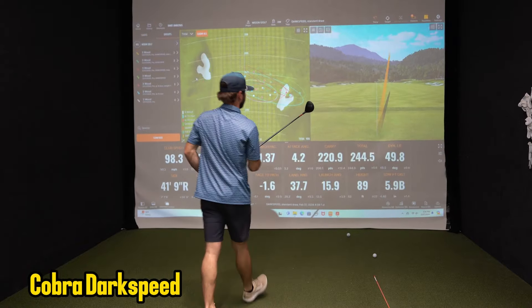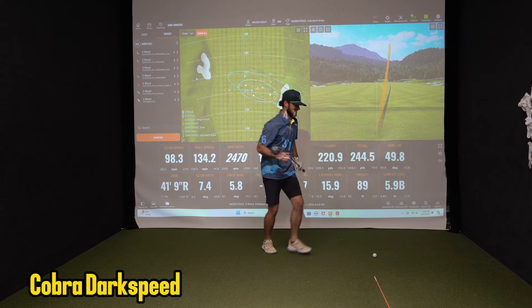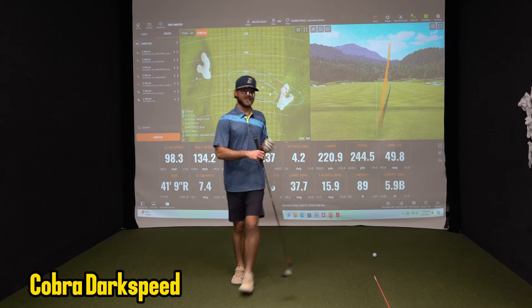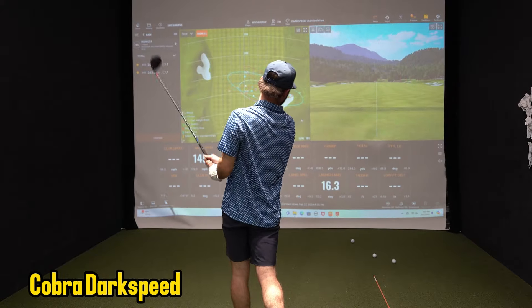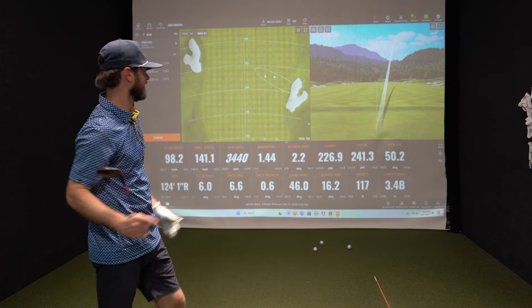Let's go back to the Cobra. Call it a little draw — but that's a good miss. Ball speed is 134 — still got 220. That's hammered. Highest ball speed yet — and that's launching very good.